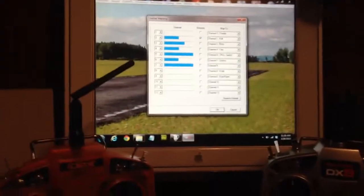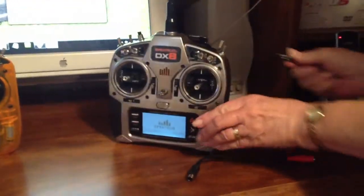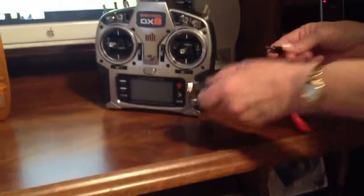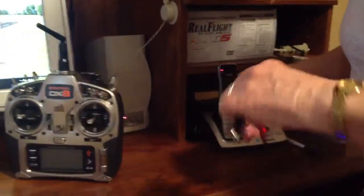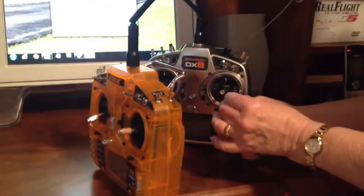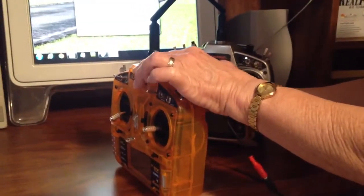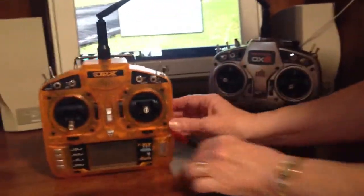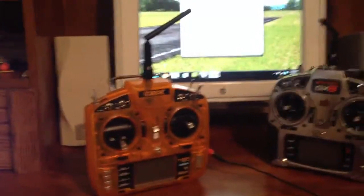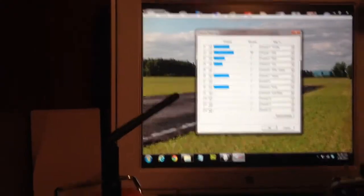What I'm going to have my assistant do now is unplug the cable from the DX8 and plug it into the adapter that goes into the orange transmitter. If you would, operate the sticks on the orange transmitter for me.